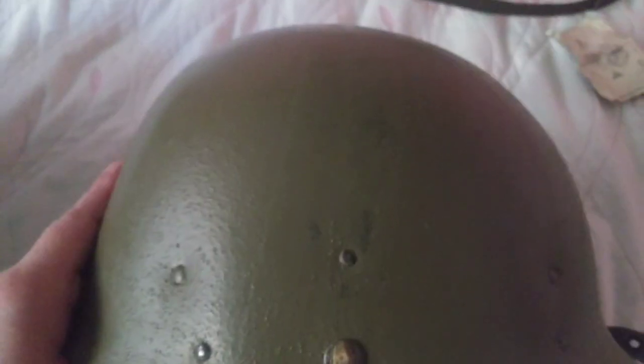It shouldn't be ripping for a while — though there is a bit of a hole in it. It also did not come with the leather sweatband, so there's a reproduction one I got from my reproduction liner. As you can see the inside, it all goes together. That's my M1 steel pot.